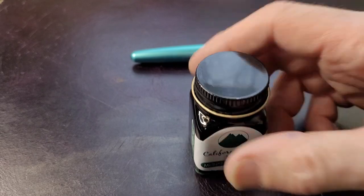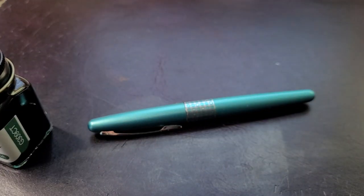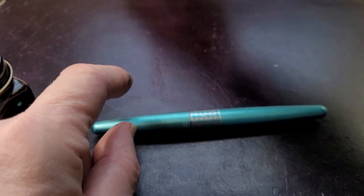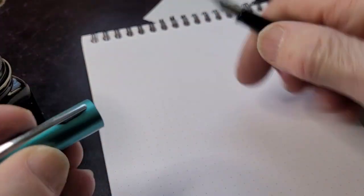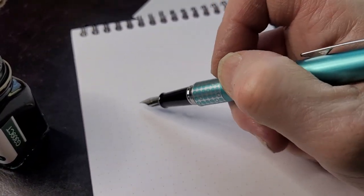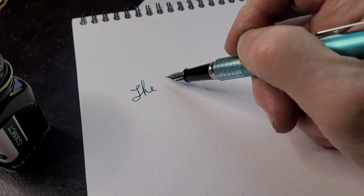I'm quite pleased with California Teal. I hadn't tried it before, and I put it in my trusty Pilot Metropolitan. Let me do a little writing sample. It's a good color combination with this pen — it's a very nice green and you can see the teal in it.